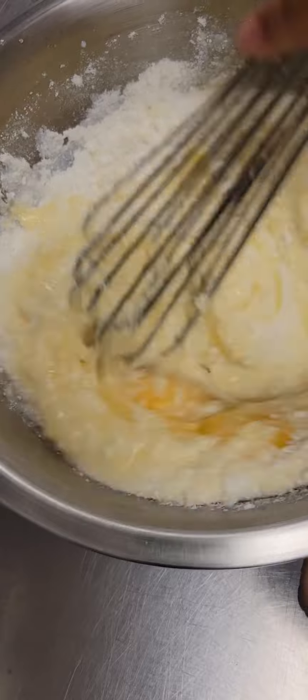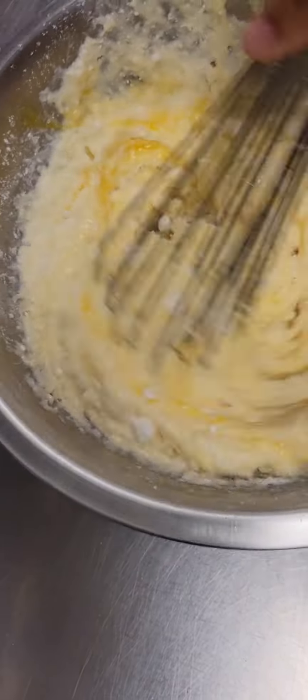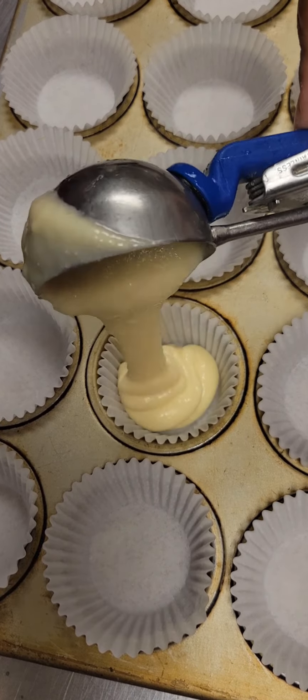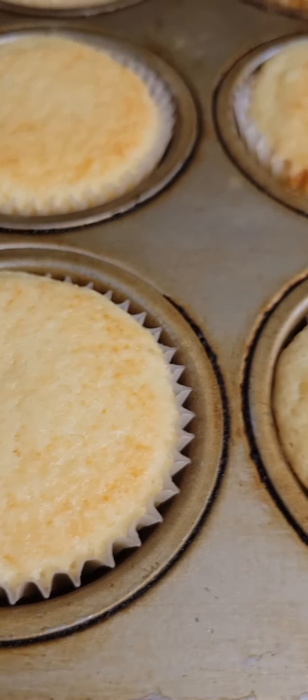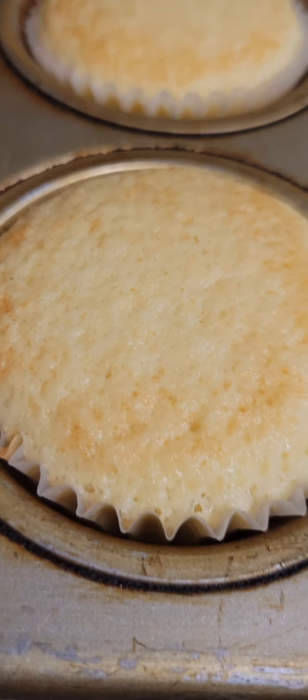We're going to whisk all of that together until it's just combined. Then we're going to scoop it into our muffin pan with our muffin cups. Fill those cups about halfway. Pop them in a 350 degree oven for 20 to 25 minutes, and they'll look just like this. They smell so good — they baked up perfectly.